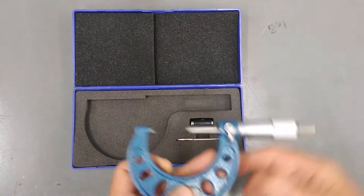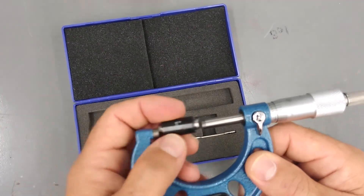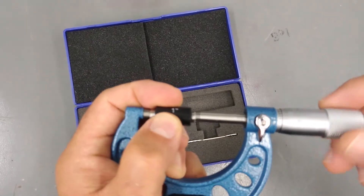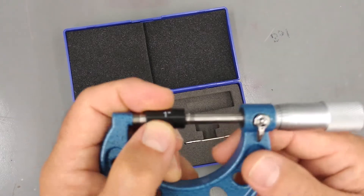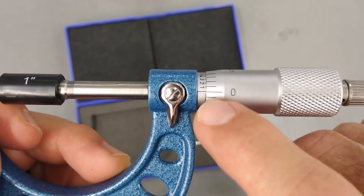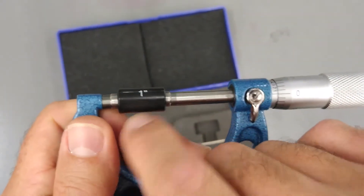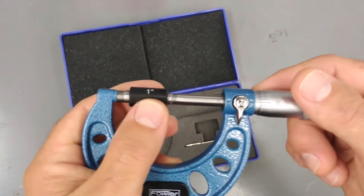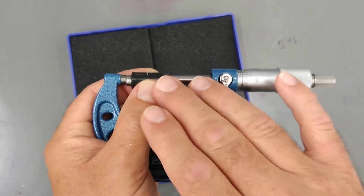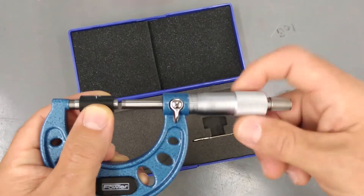Now we have a calibration one-inch gauge. We can start out by making sure this is still calibrated — this has been calibrated to be one inch. As you can see, we are reading zero right on the money, so this is measuring one inch right now. That's how you can start to measure from one inch up to two inches, because this will open up to two inches.